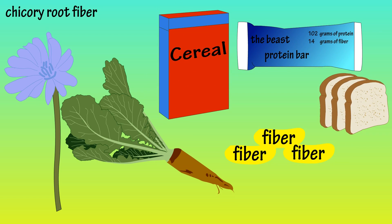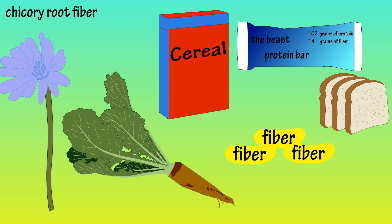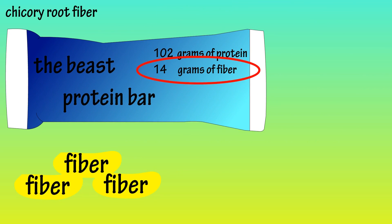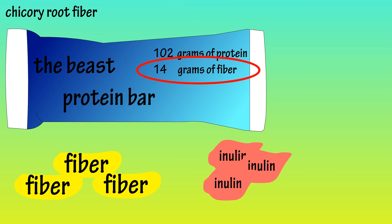Chicory root fiber is an ingredient that is often added to foods such as cereals, protein and energy bars, and even some bread. It's often added by food manufacturers to increase the fiber content, in that chicory root fiber is a source of inulin, which is a type of soluble fiber.